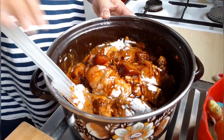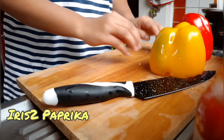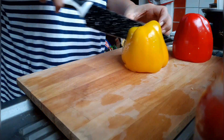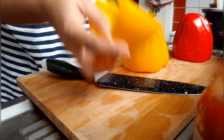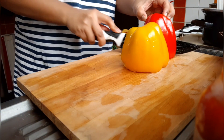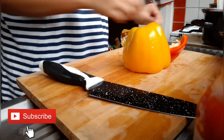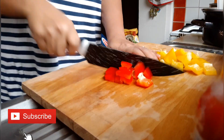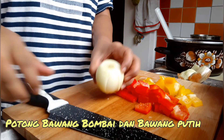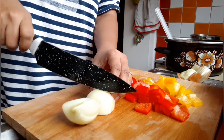Aduk terus. Ini ada paprika merah sama paprika kuning, dipotong-potong separuh dulu, kalau kurang biar ditambah lagi. Terus potong bawang bombay sesuai selera besar atau kecilnya.